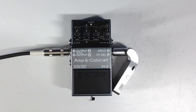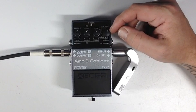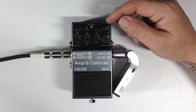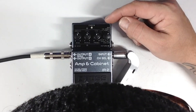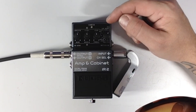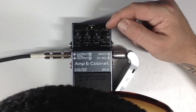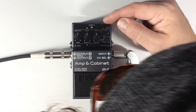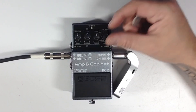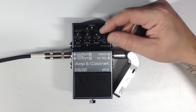Looks like we've got a bunch of amp models here. On the right we've got a Clean amp, a Twin, a Tweed, Diamond, Crunch, British, High Gain, SLDN which is like a Soldano, R-Fire Rectifier, some Modded, and Brown. So there's a lot of things here. I guess we're going to start all the way at the back because all the fun ones are up front.